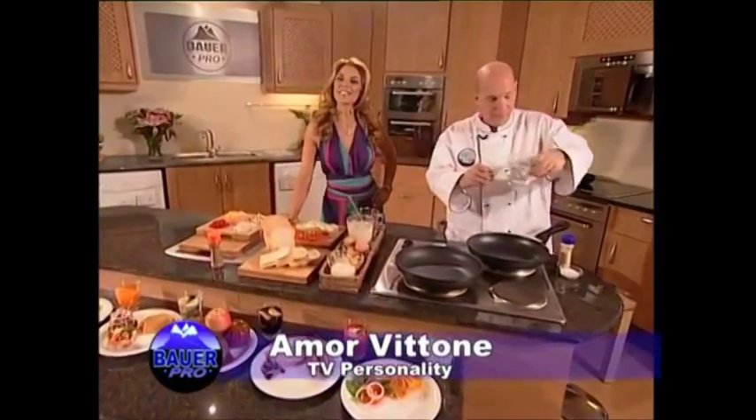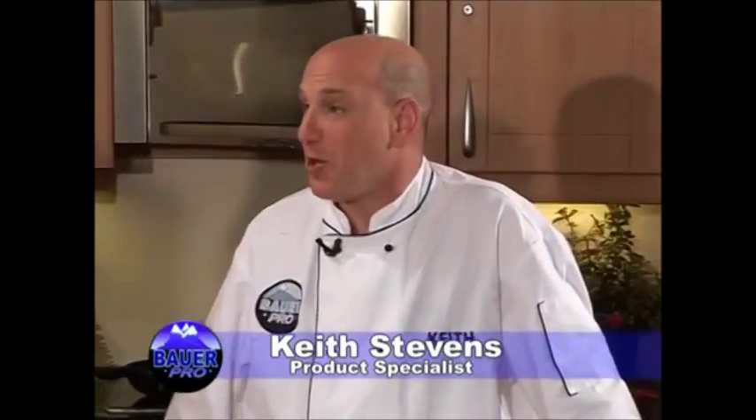Hi, and thank you for joining us on this edition of What's Cooking? Hi, Keith. Hello, Amor. What a pleasure it is to be with you on the show today.